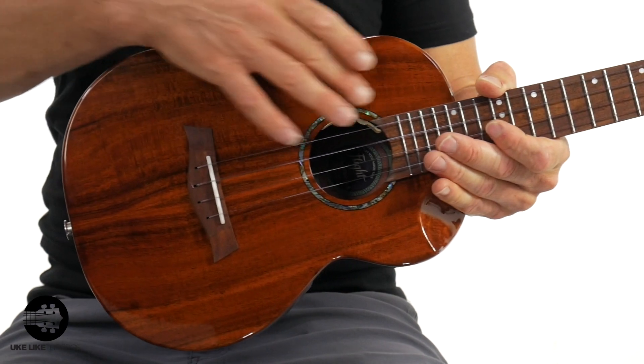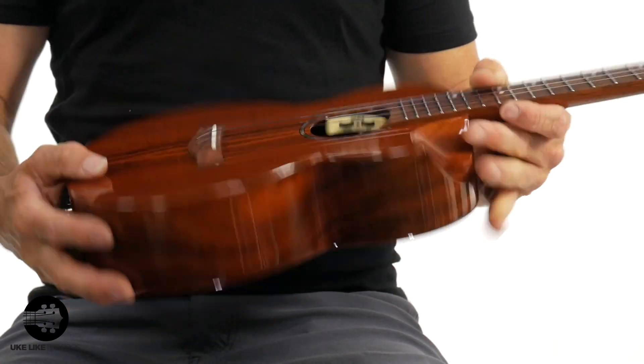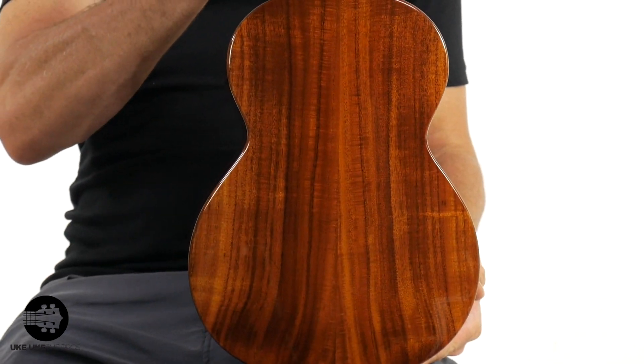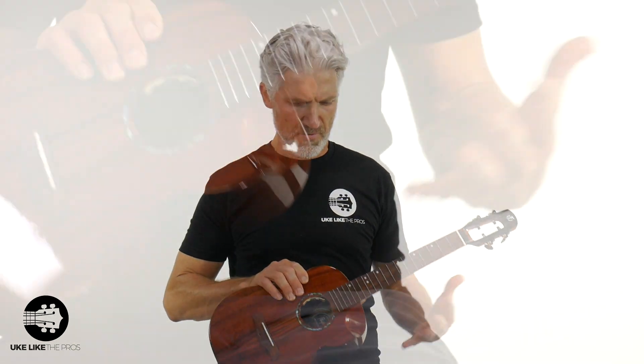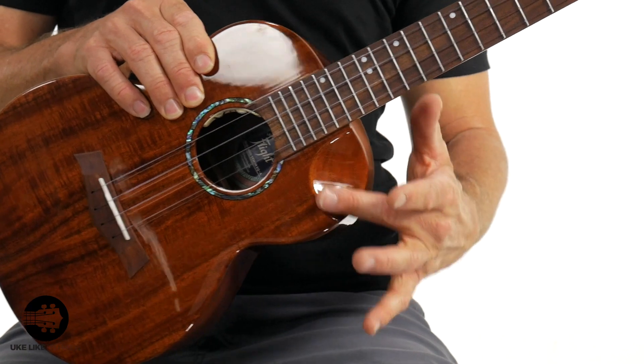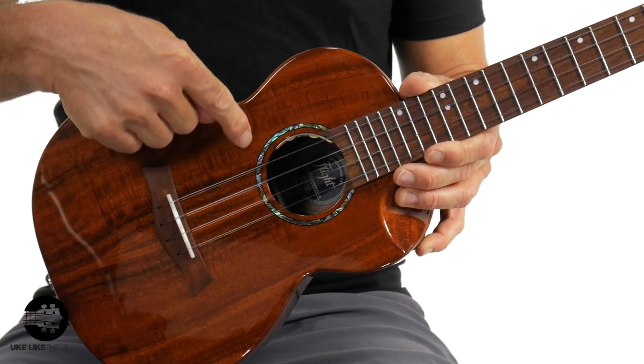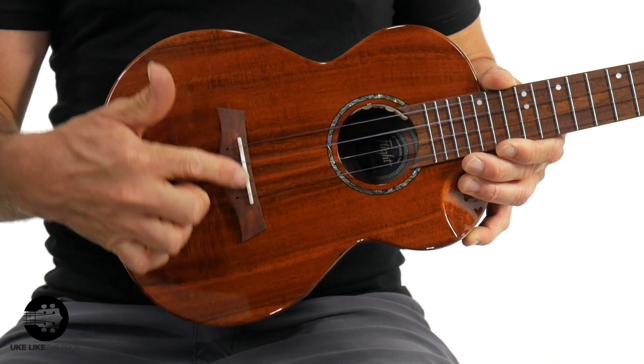This is a tenor with an all-solid acacia top, sides, and back — really pretty figuring on it. It has a lot of nice features. You'll see the little cutaway here, which gives you easier access to the higher frets and has a sleek look as well. You have the pretty rosette, and you have through-the-body strings. I actually have a video on how to change strings on the through-the-body — it's not hard, you just have to do it a couple times.